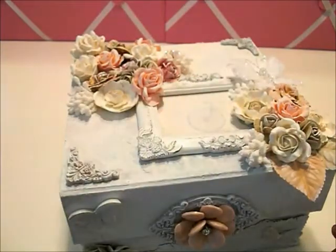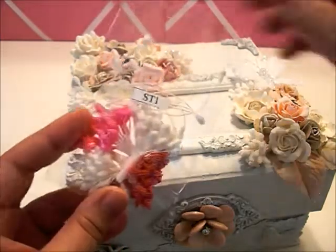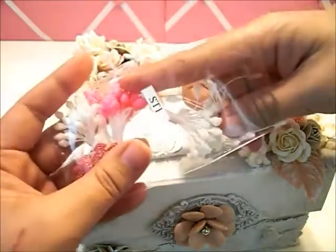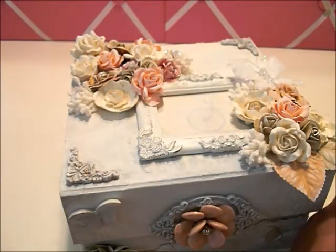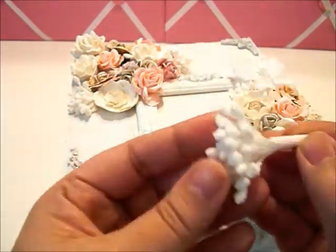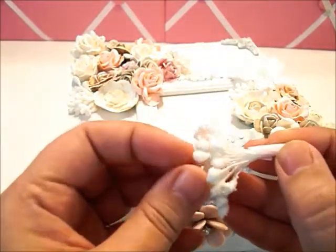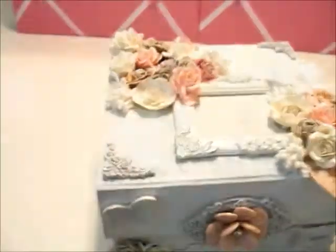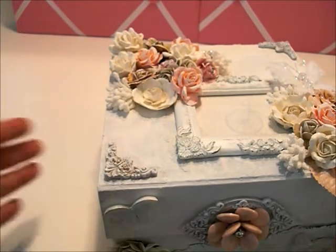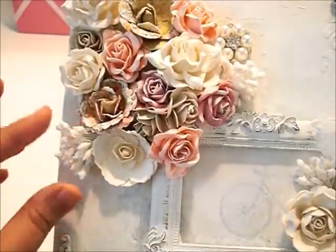Another thing I really loved using were the stamens from I Am Roses — I got these from a design team package. These particular ones come in white and each stamen is beaded, which I really liked for the texture it added. I used them throughout the box as filler — right here, here, and here. I just love the look of it.